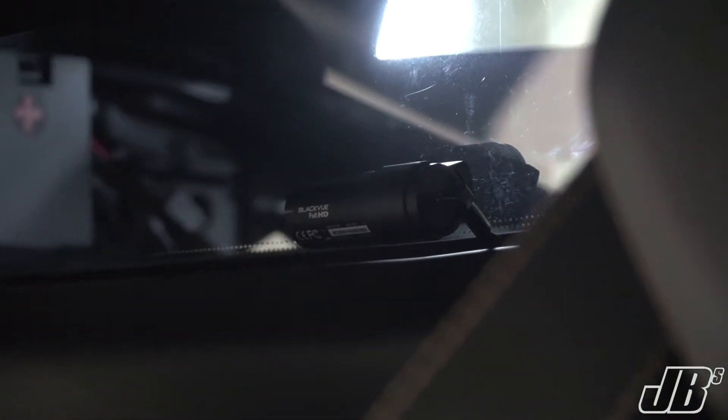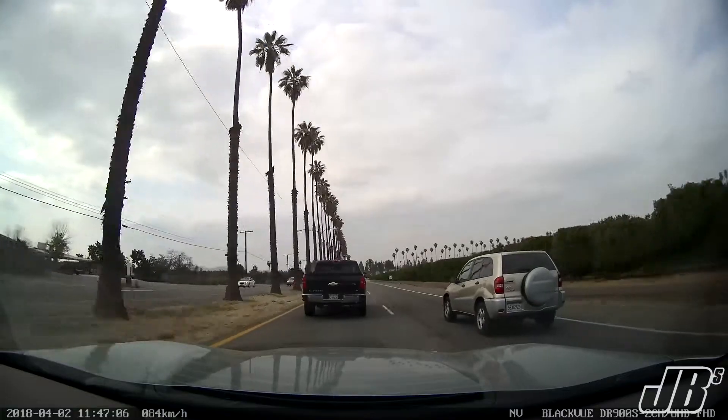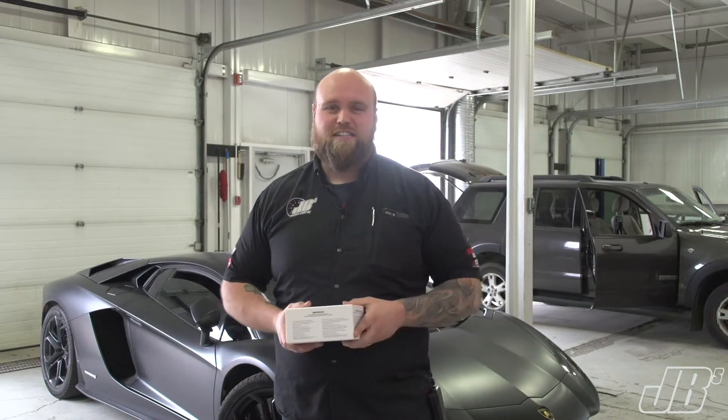This does 4K high-definition filming, which means anything that gets caught on camera, it gets caught in a way that you actually see it. It's not like some cameras out there that will look all fuzzy.